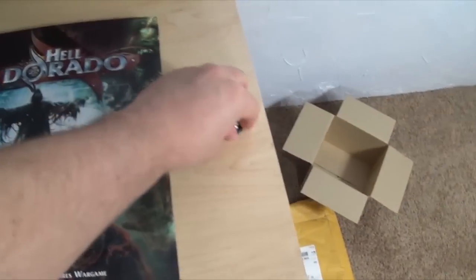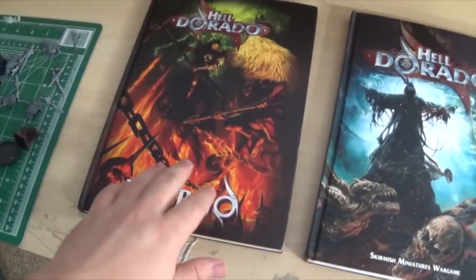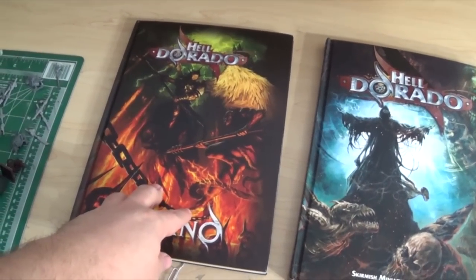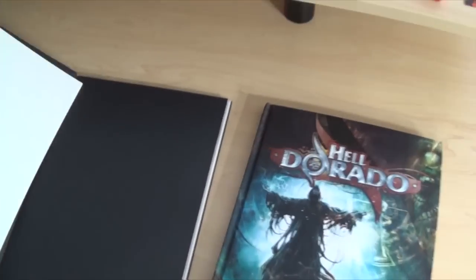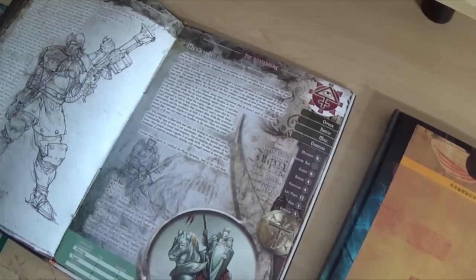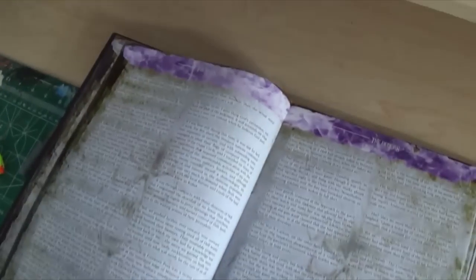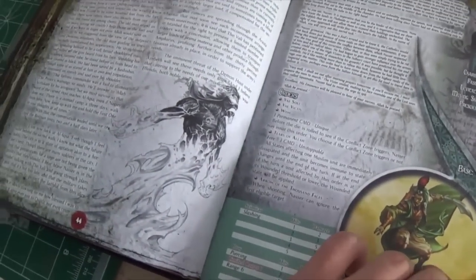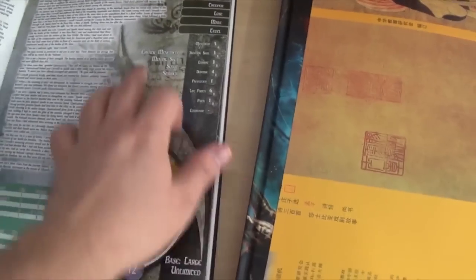So what you've got here — and these are just two random miniatures I have on my desk — you have the Core Rulebook and then you have the expansion Inferno. Inferno brings two new terrain types to the board as well as a whole slew of new units. We're just going to do a quick flip through. As you can see these are very nicely done — there's a whole lot of detail to everything, all sorts of really cool artwork, just a ton of really good eye candy all over the place.